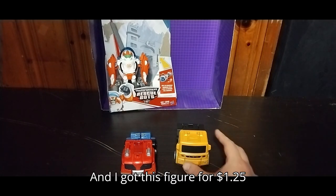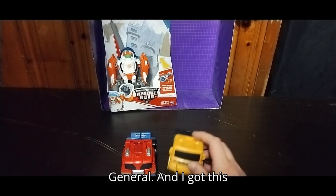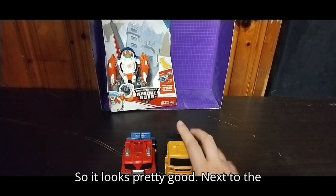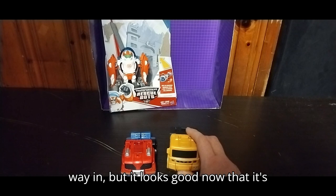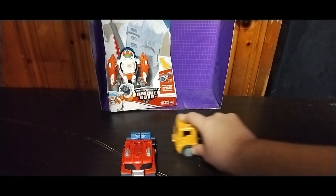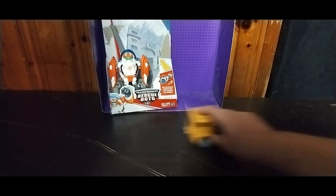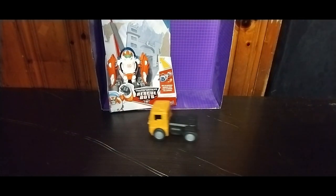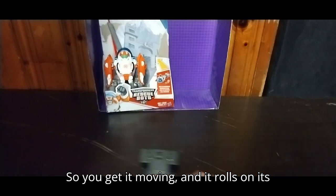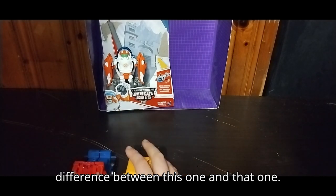I got this figure for a buck twenty-five from Dollar General. And I got this figure repaired, so it looks pretty good next to the original — the pin wasn't all the way in, but it looks good now that it's repaired. You get it moving and it rolls on its own, which is a nice difference between this one and that one.